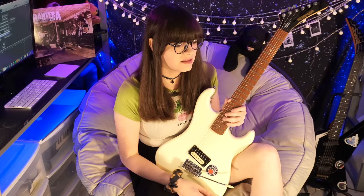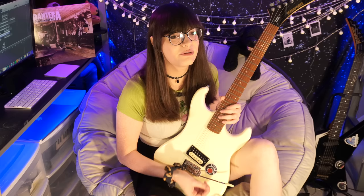The bottom line with this guitar is it's just a phenomenal buy. For $179, it's such a shredder — such a great playing guitar. And if you pop a Floyd Rose in there, you have a phenomenal guitar that will easily beat guitars two or three times the price.